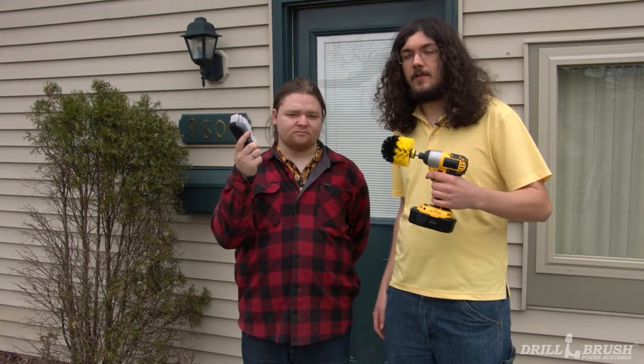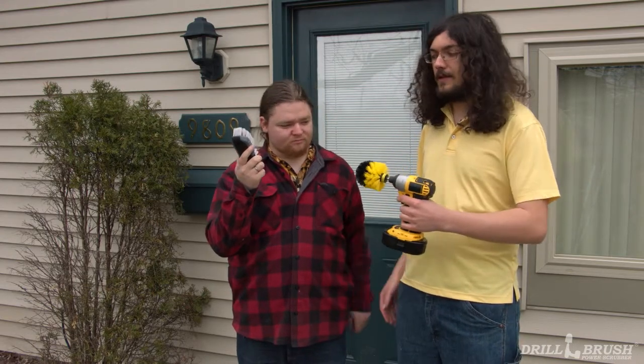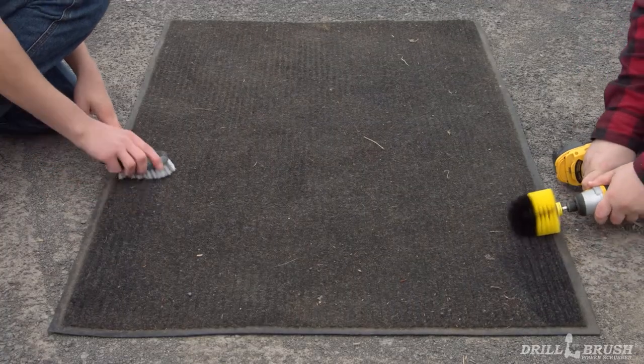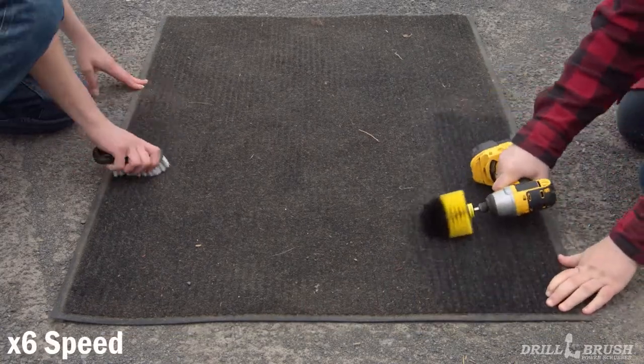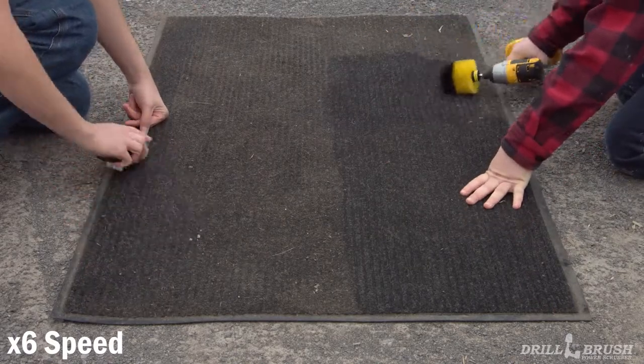Next we're going to clean a doormat, but while we do that we're going to illustrate what Drill Brush has over hand scrubbing. I'm joined by my friend Jeff and he's going to help me clean this mat. One of us is going to be cleaning half of it with the Drill Brush, the other one is going to be using a traditional hand scrubbing brush. As much as I would like to use this Drill Brush, I'm going to graciously allow Jeff to use it. Look at how much dirt shoots out from this carpet. Jeff is able to remove the dirt with ease. Meanwhile, I'm struggling to catch up, and my effort is ultimately still leaving dirt trapped in the fibers. I decided to bow out and let Jeff finish the job.